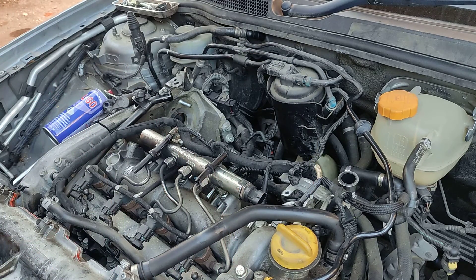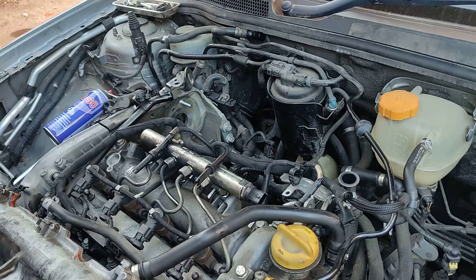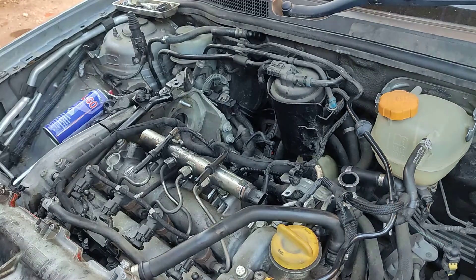A difference of around 2 ohms is usually okay, but it's best to have no difference at all. That's it — this one now needs to be replaced. You can find a video on my channel on how to replace them without snapping them.